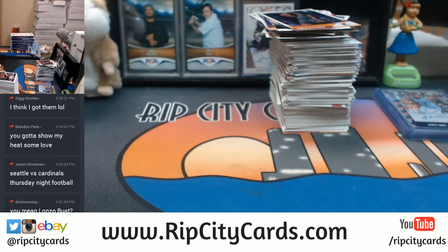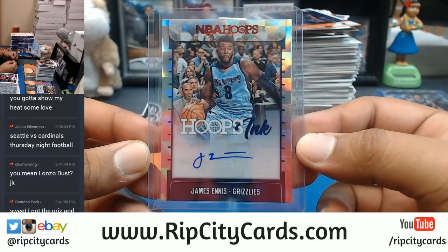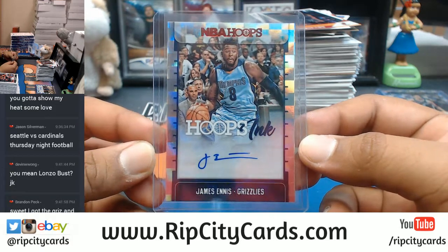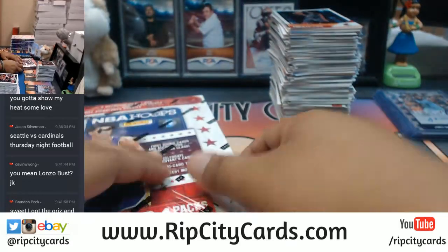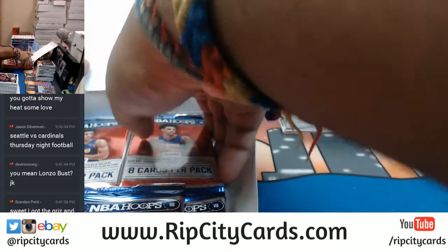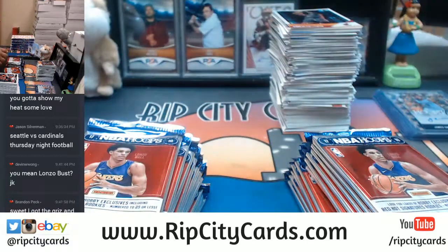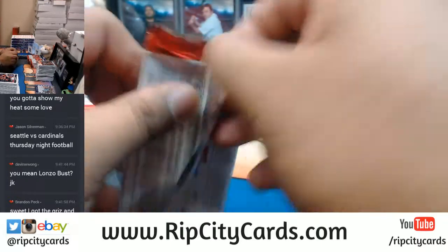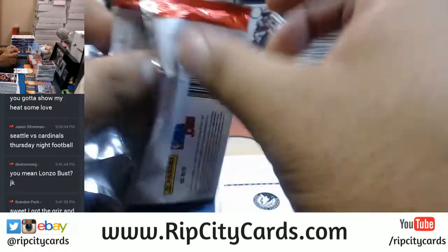Lonzo bust? I don't know about all that, man — he's a rookie, and he has a lot of distractions going on right now. That card does go to the Grizzlies — James Ennis used to play for the Heat, just throwing that out there. Cavaliers look terrible on offense, man. Cavaliers are just a mess this year. I bet they don't even make the Eastern Conference Championship.